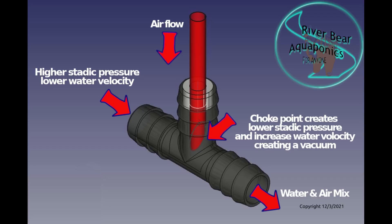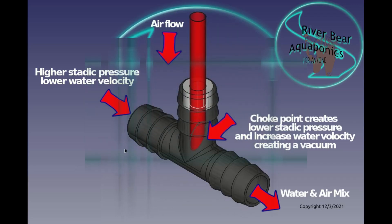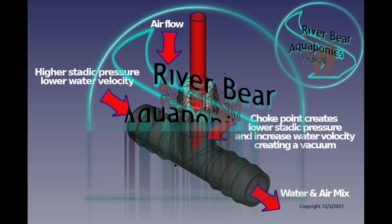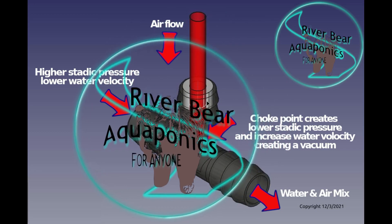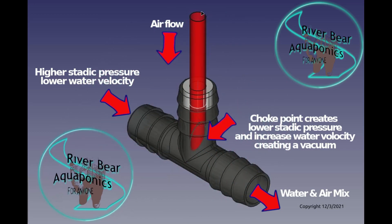In today's video we're going to create a simple Venturi. It uses a half-inch water fitting, a half-inch T water fitting, Teflon tape, and a tube.